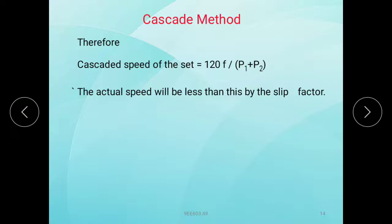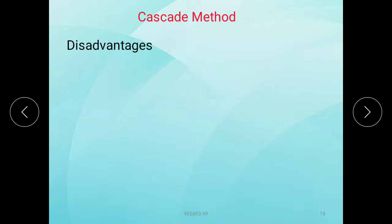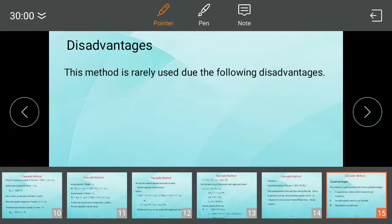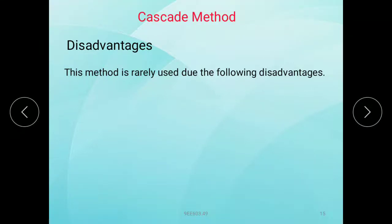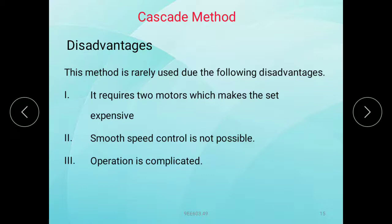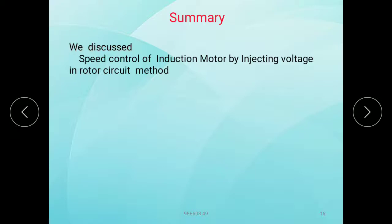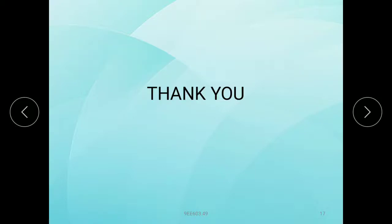The cascade speed of the set is thus 120F/(P1+P2). In general, speed control of induction motors is much more difficult than for DC motors. Disadvantages of cascade method: it requires two motors, making the setup expensive; smooth speed control is not possible; and operation is complicated. We have also discussed speed control of induction motor by injecting voltage into the rotor circuit. Thank you.